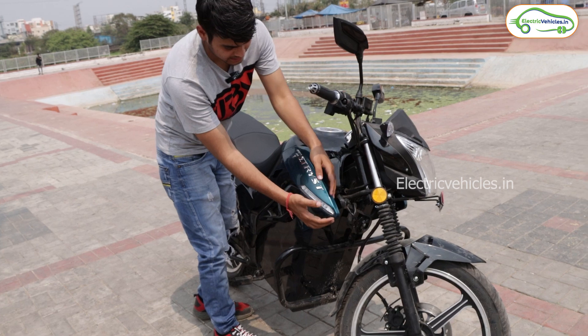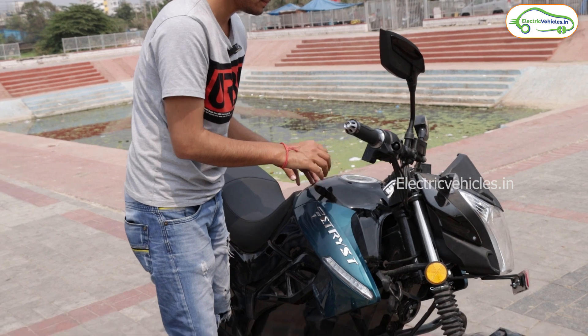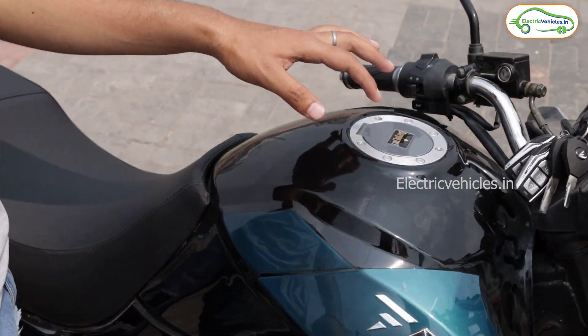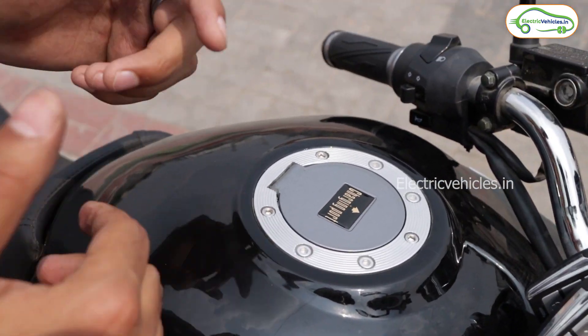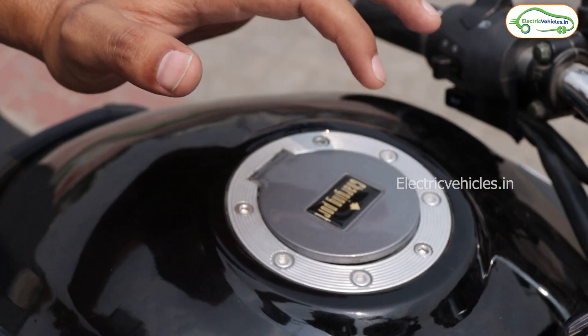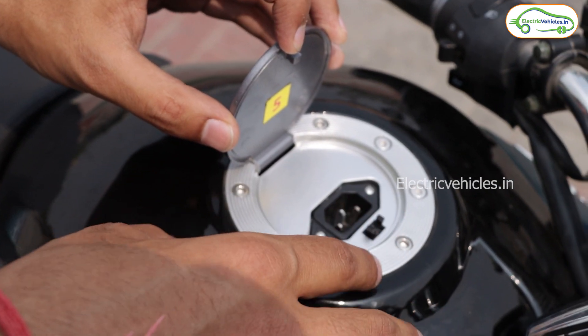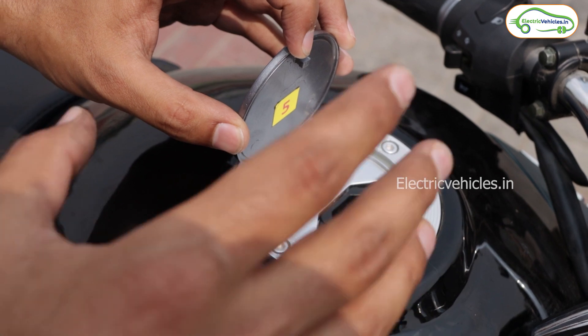Here are the indicators, and you can see the license panel. Let's talk about the other side. You can see the fiber design here, and here is the tank area. Just like we fill petrol tanks, they have designed a charging port here — you just tap it once and it opens.